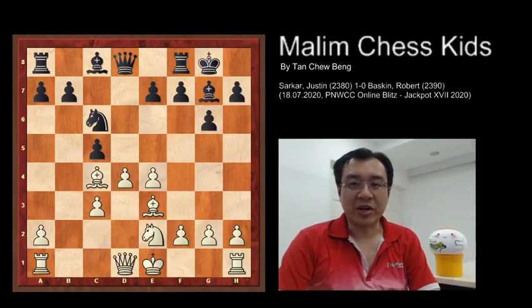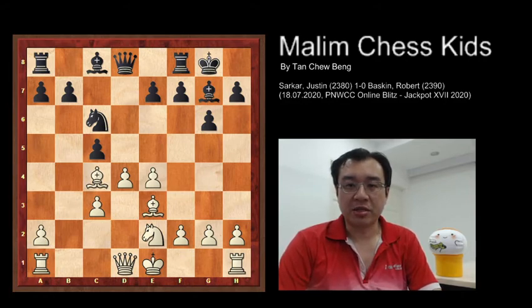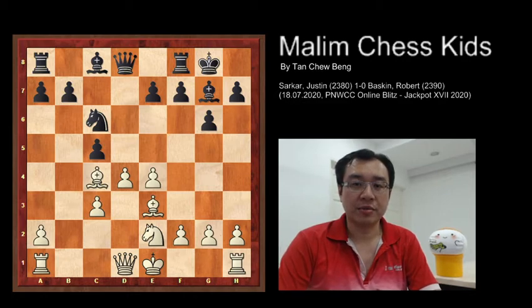Hello everyone, welcome to Marlin Chess Kids. Today I will show you one of the games played by Justin and Robert. This position is on the ninth move, where black just made a castling.